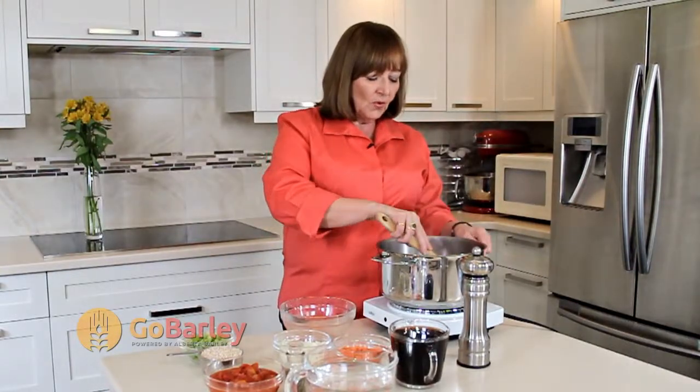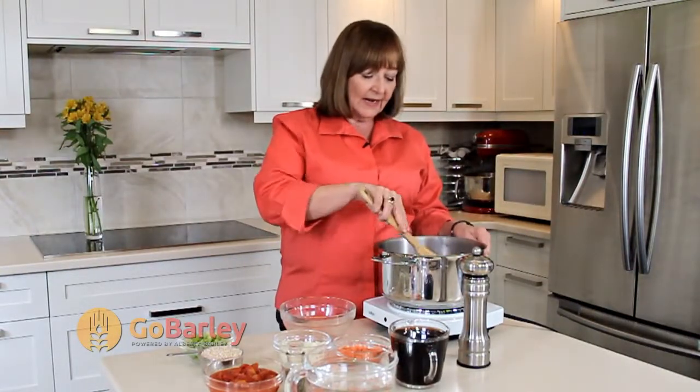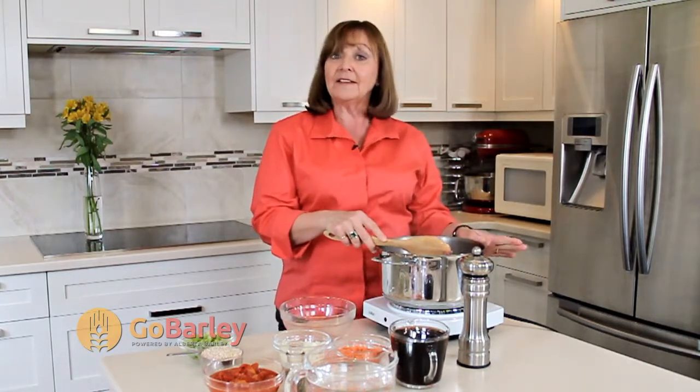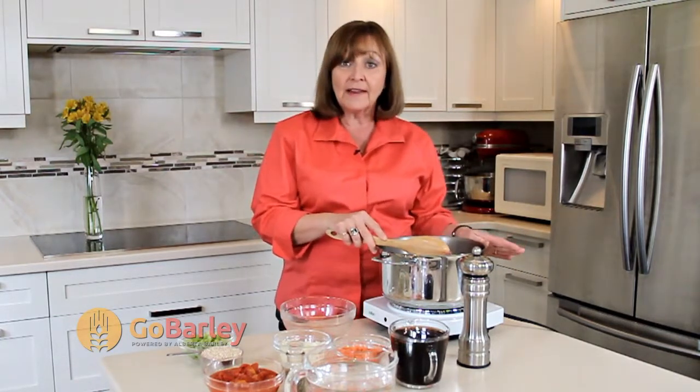Bison is one of the new and upcoming ingredients in cooking today, and it's because it's lower in fat and lower in cholesterol, so it's a nice healthy alternative for these warm winter soups.